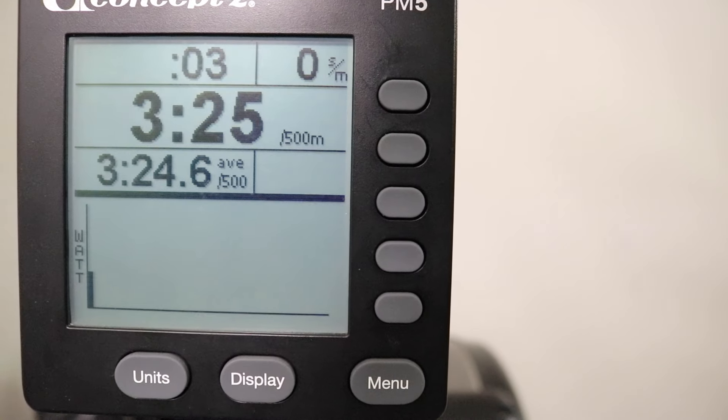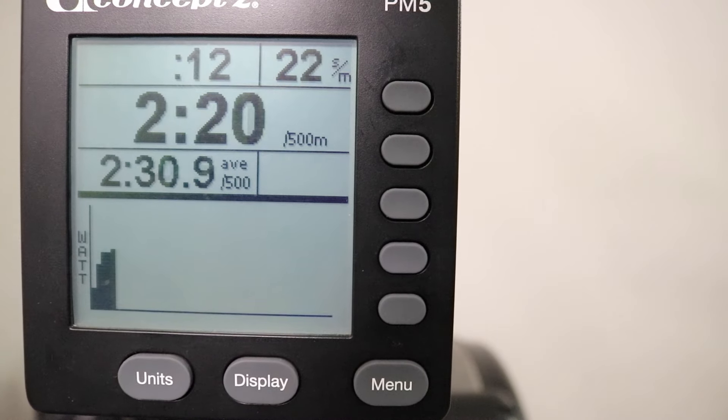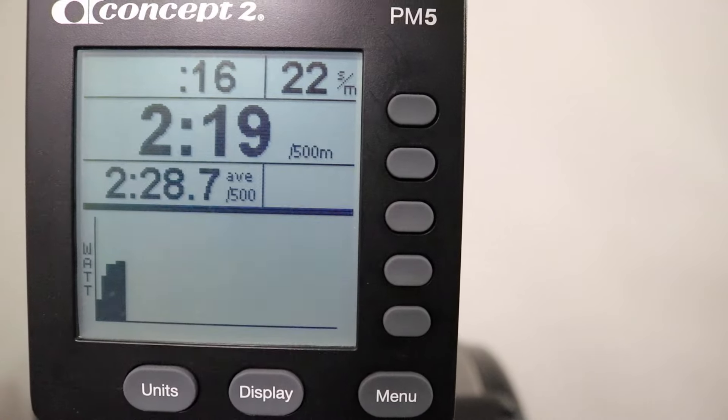Hitting display again brings you to the pace boat screen. There's not much you can do with the pace boat screen in just row mode, but we'll get more into that when we talk about programming workouts. The last display is the watts graph, which creates a bar chart showing how your watts are changing stroke to stroke — your output changing over time. It counts about 50 strokes before the graph starts to slide, showing intensity relative stroke to stroke. If you started off very intensely and faded, the graph would show that — great for pacing on long distance rows.